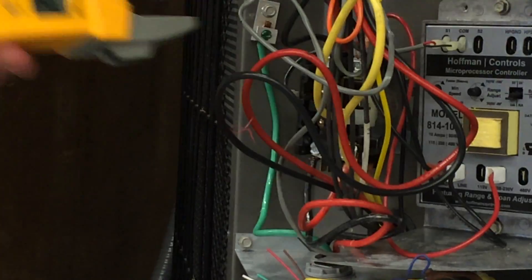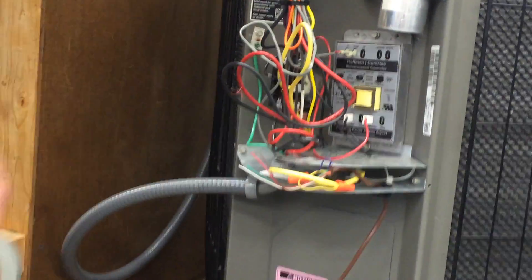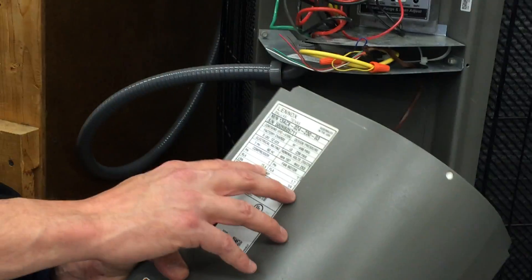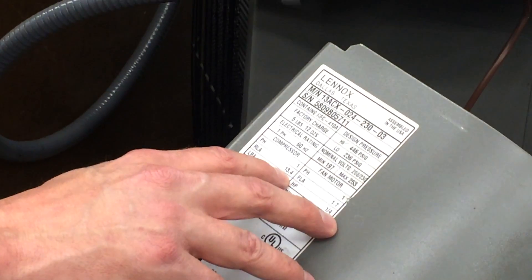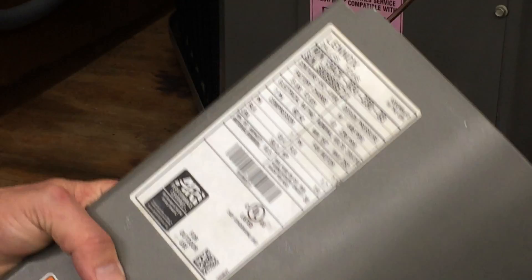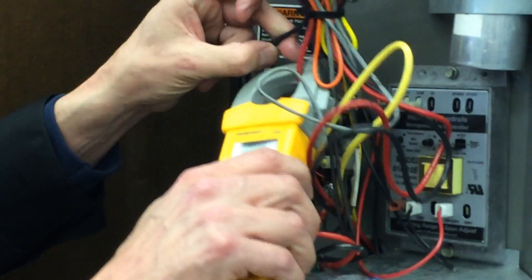That's not right. Looking at the nameplate, the compressor running load amps is supposed to be 13.4, and the locked rotor amps is 58. We're reading 48 — that's pretty close to 58. So we've got the locked rotor amps happening here, which means the compressor is not spinning.